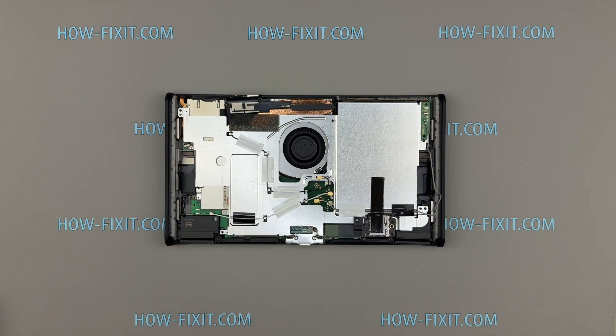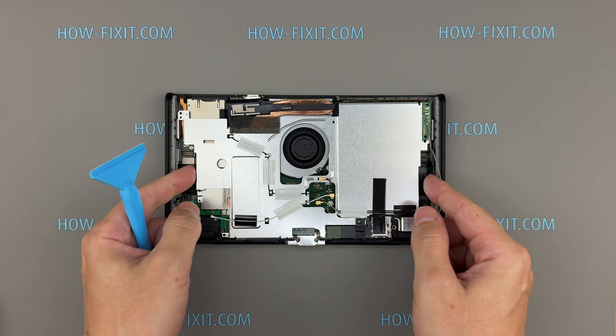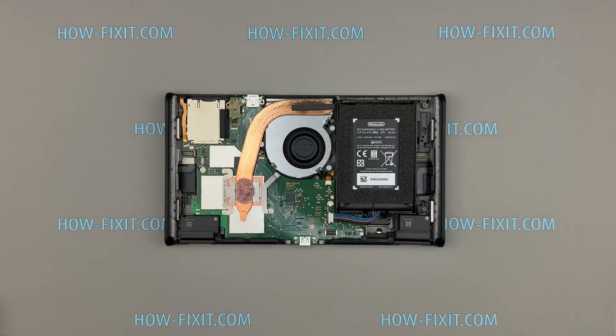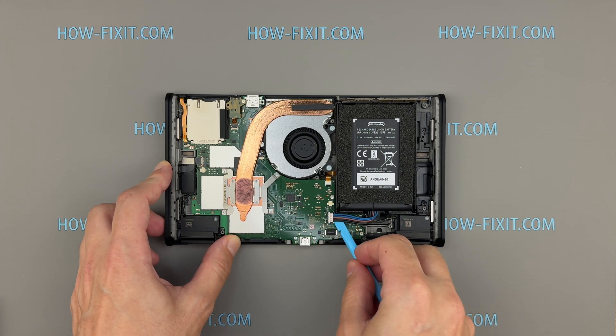The thermal putty holds the metal plate slightly in place on this side. Carefully begin lifting it with a plastic spatula. Disconnect the battery cable from the motherboard before proceeding to prevent any short circuits.